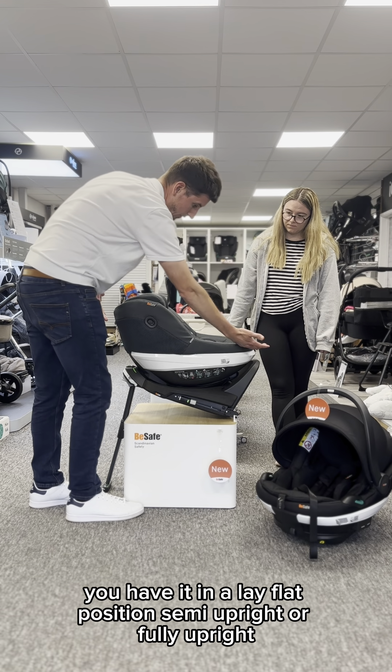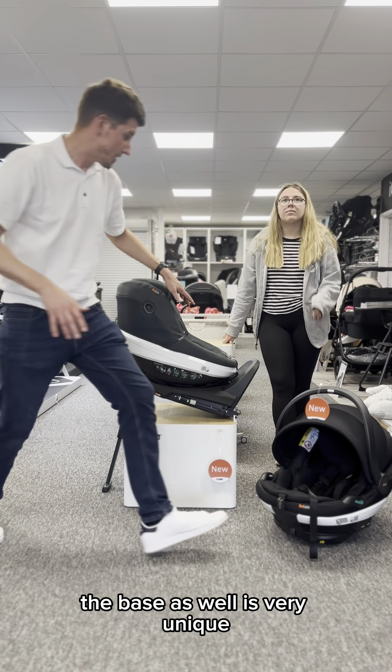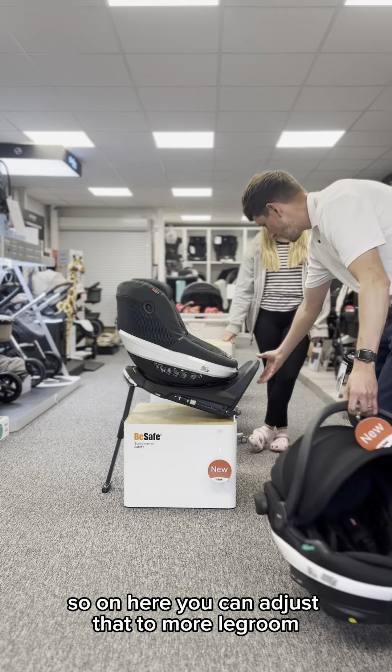To adjust the recline position you've got three positions on there. Once you're fitted you could have it in the lay flat position, semi upright, or fully upright.